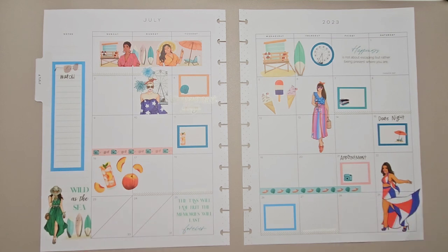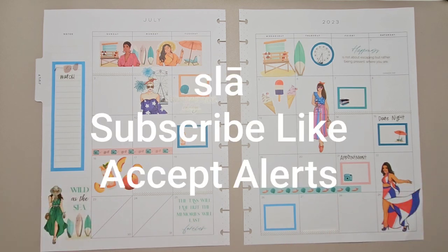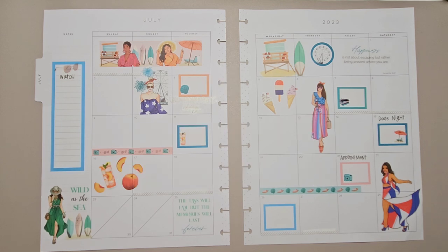We all have insecurities and it is okay. Comment below — let me know what you think and what plans you have for this month. Don't forget to subscribe, like, and accept the alerts so you don't miss any videos. I'll see you all in the next one, bye!